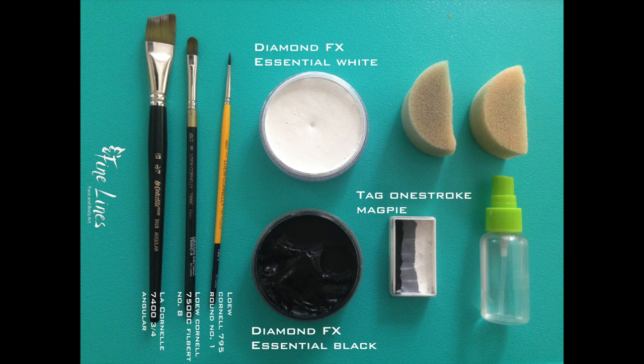For paint brushes, there is a Lo-Cornell number one round — the yellow handled one. I find these relatively cheap and really good brushes; they hold the paint really well and you can make really nice flowing lines with them. Then there is a Lo-Cornell 7500C Filbert number eight brush — that's the middle one, another really nice brush. And the third is a Lo-Cornell three-quarter angular brush, which is quite a long-haired brush. I like it because it can give you really beautiful long sweeping lines and doesn't come out too angular.